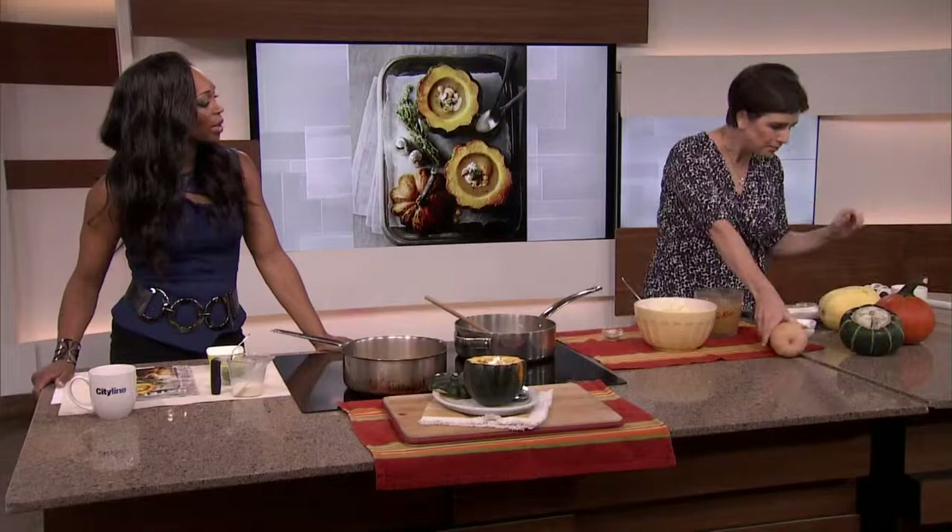If you ever have vegetable tempura when you go for sushi and there's a lovely little bit of squash in there, it's usually kabocha. Delicious. A lot in flavor, quite similar to acorn squash.